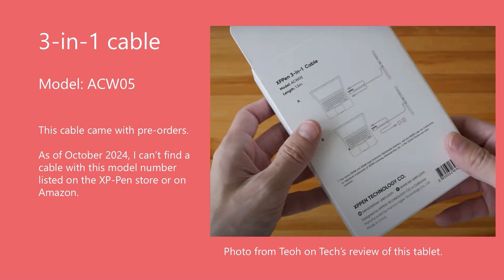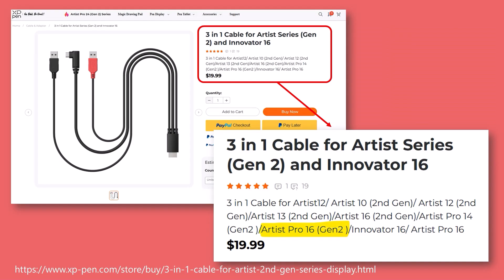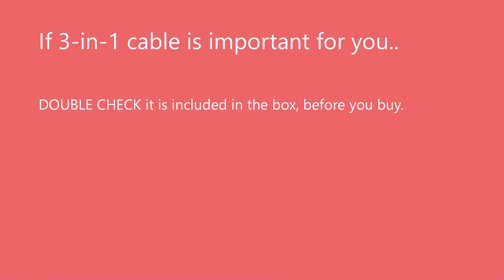For the pre-orders, XP-Pen included the 3-in-1 cable model number ACW05. However, as of October 2024, I cannot find this model name on the XP-Pen website. If I go to the XP-Pen store, they do have a 3-in-1 cable whose description says it works with the Artist Pro 16 Gen 2, but it's not clear if it's the same model, as no model number is shown. So at the end of all this, if you need to use a 3-in-1 cable because you have an HDMI port, you really need to double-check that the cable is included before you buy, or be prepared to buy it separately. I ask you to contact XP-Pen customer support if you need help answering this question.